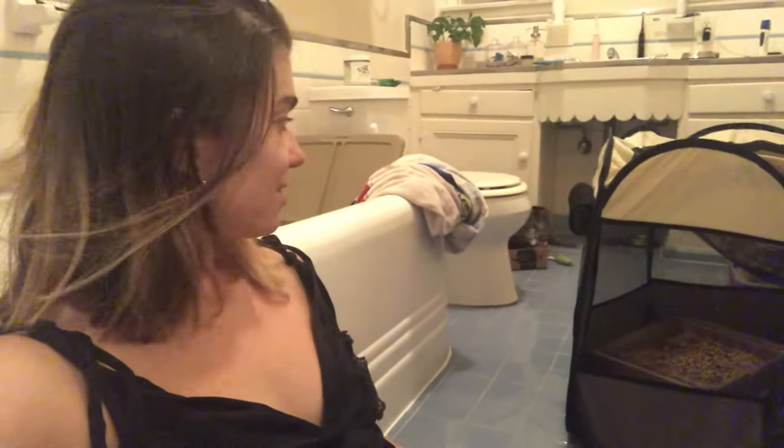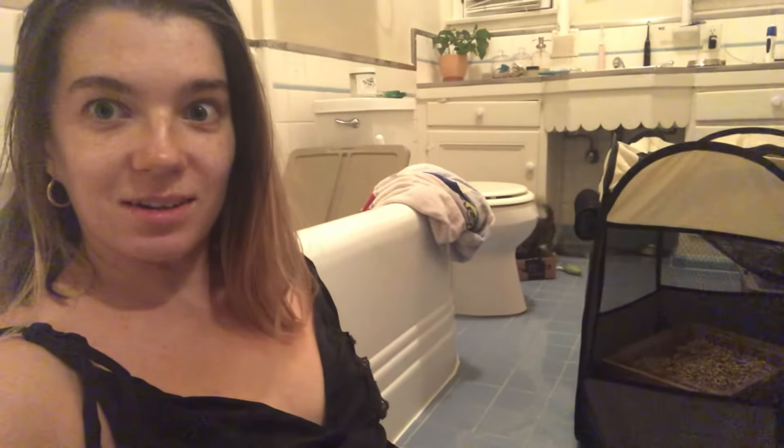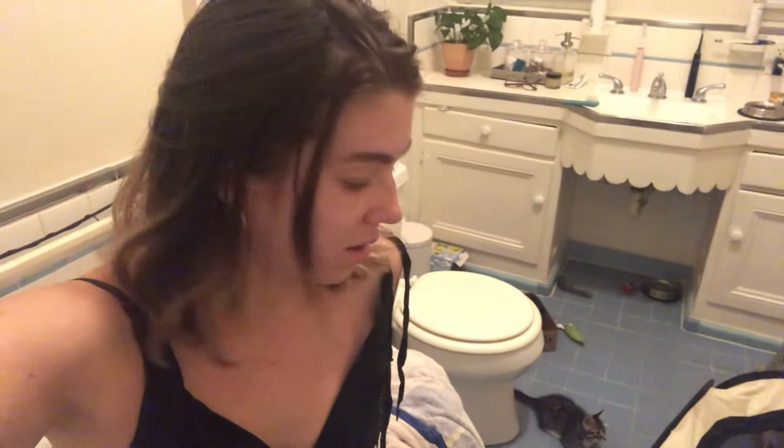I'm here hanging out with my silly kitties who are playing right now because they had dinner and they rested a little bit. We turned our bathroom into a kitty den pretty much, where we raise our three little kittens until the time is good for them to be adopted out.